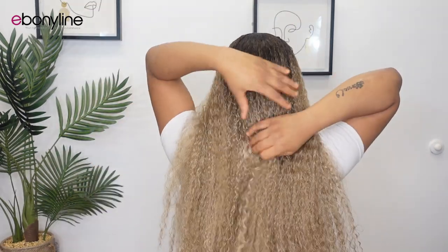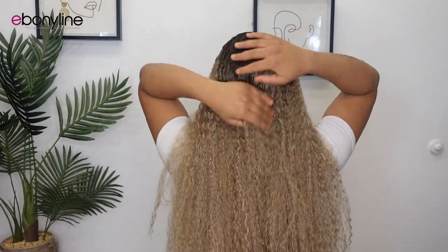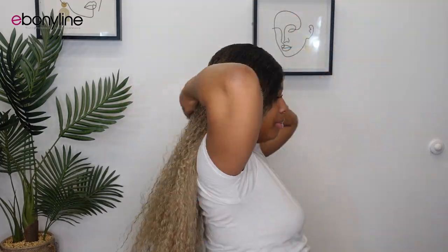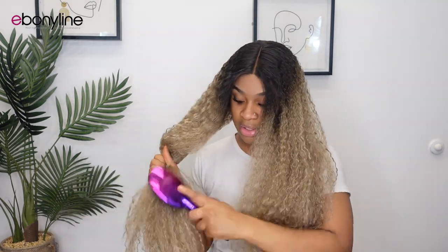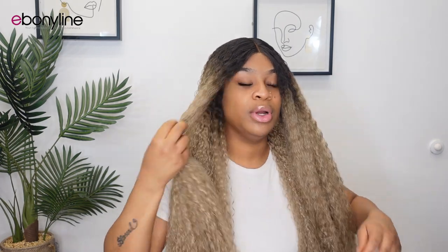I'm going to go ahead and show the back of this unit. I don't know how long it is and I'm not sure how she'd look if I brush her out — she might get bigger, she might not. She'll definitely get bigger once you brush her out, so just be aware of that.